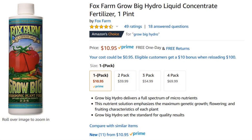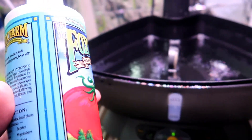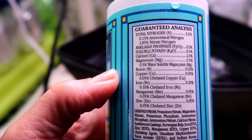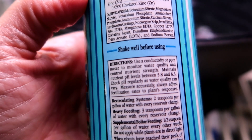The Grow Big hydroponic formula is also ten dollars but for a pint rather than three ounces, and it works the same way. Just make sure if you buy Grow Big to buy the hydroponic formula, not the one for plants growing in soil — this one is made specifically for hydroponically grown plants. Shake the bottle well and then pour two teaspoons into a gallon of water and shake that. It's that easy.